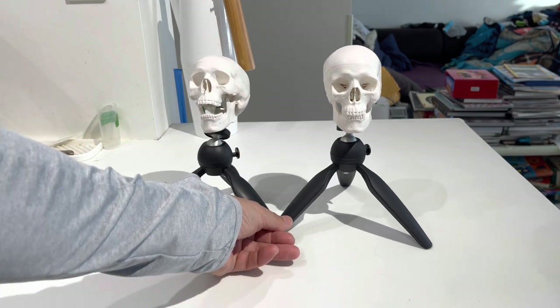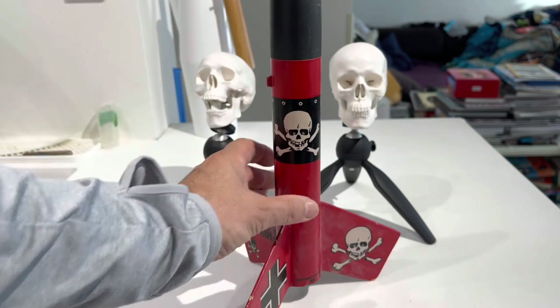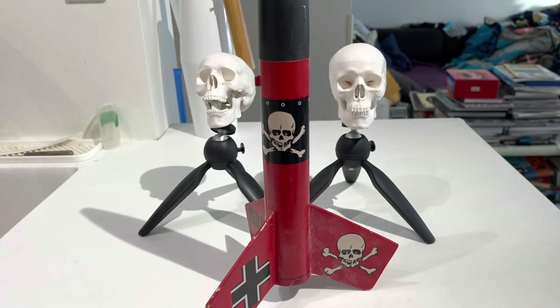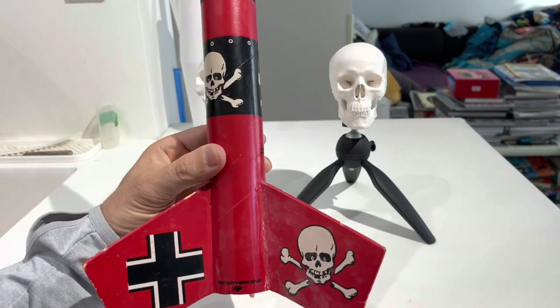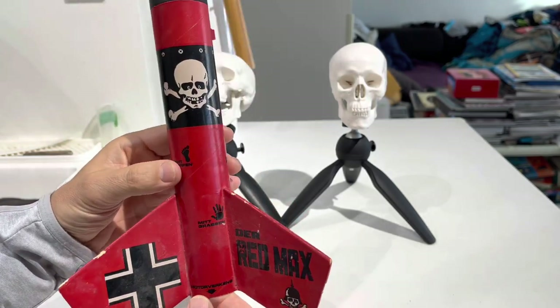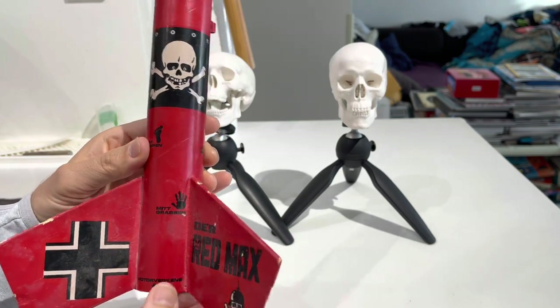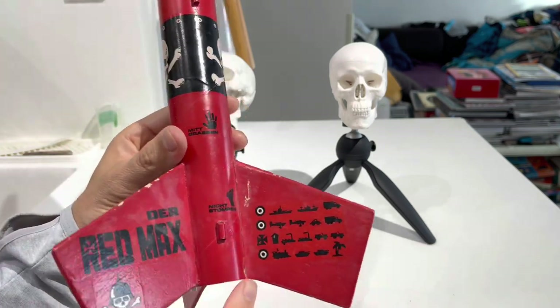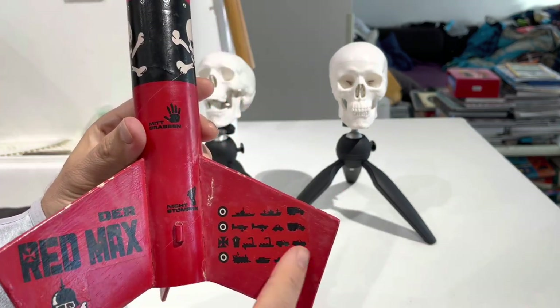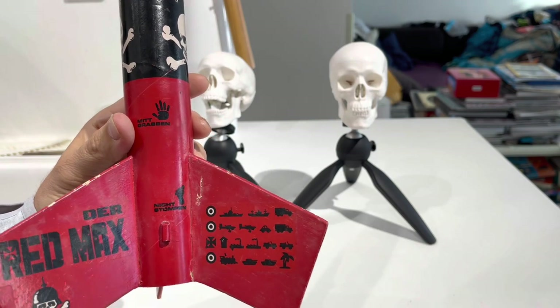For this video, I kind of just want to show you why I love skulls so much, and it probably goes back to this 1970s Marl Rocka kit I got from my dad for Christmas — called Dread Max, based on German stuff. Very politically incorrect, but back in the 70s, anything goes. Nick Stormbrim, Mitt Graven, Morta Virkens. It's all kind of funny. I like how on the little things it has destroyed, there's a palm tree, a little outhouse, and a little Volkswagen Bug — that's kind of funny.